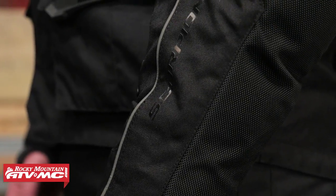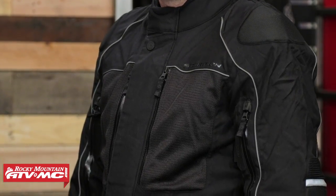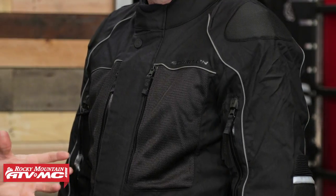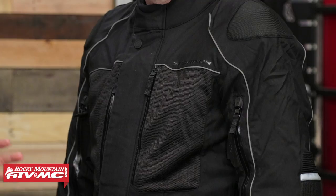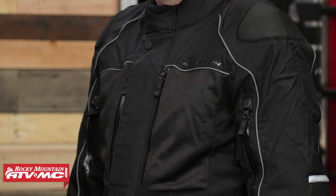A couple things with fitment to keep in mind: this jacket has a thermal insulated liner along with the waterproof liner built in, and those are going to be removable. Right now Steve's wearing nothing but a t-shirt underneath. If he were wearing some thicker base layers, he'd probably go up to a size large. So if you're going to wear extra base layers, you might want to go up one size. But if you're happy just rocking the thermal insulated liner that comes with it, you can get away with going one step down.